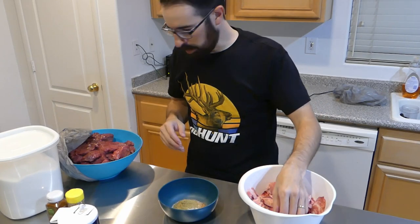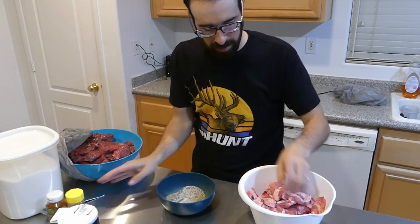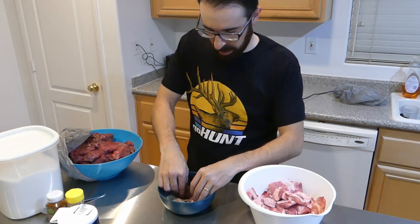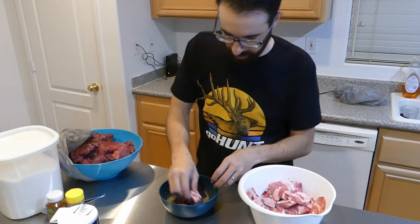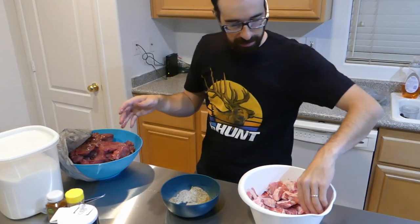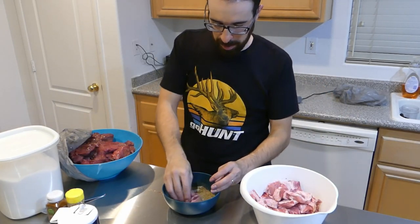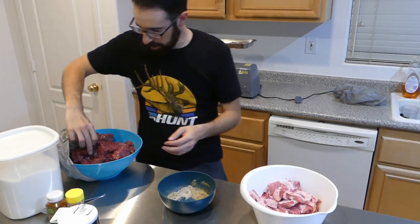It doesn't have to be perfectly two pounds, just mix it up. Basically I just want to get everything seasoned up. Kind of get everything rolled in the seasoning so it's nice and spread when it grinds. I kind of do about 50-50 for a mix between the elk and the pork sausage. Some people might do maybe 25% pork versus the rest — just depends on what you want to do. Still got a lot of seasoning, still got a ways to go.